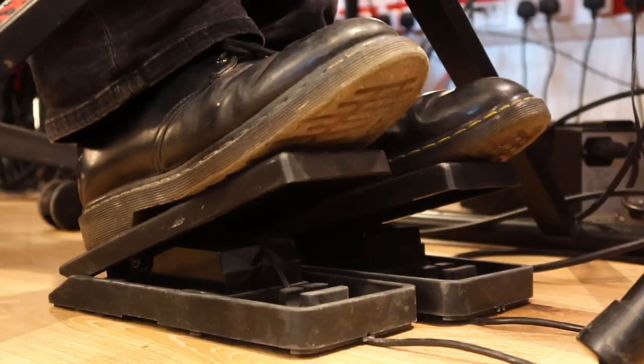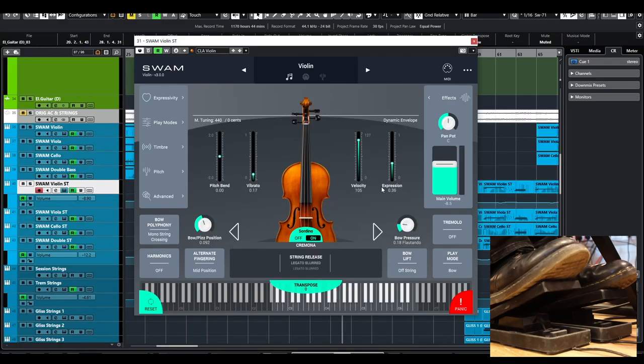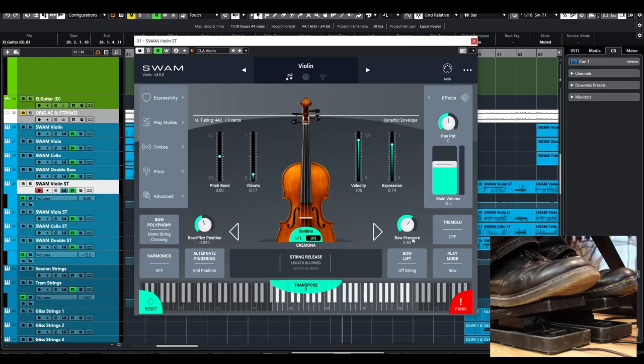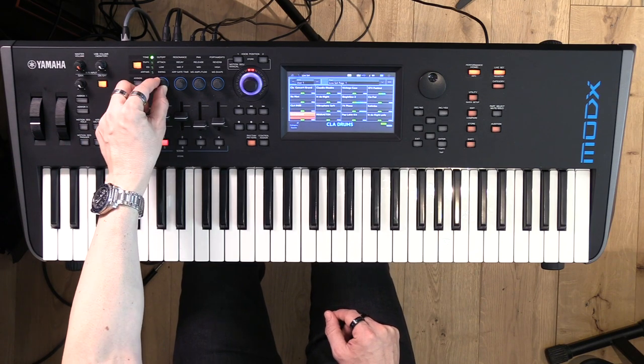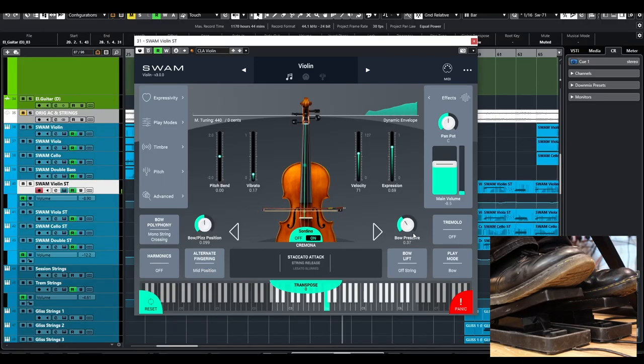These pedals down here — on this pedal, as you can see on the expression, I am controlling the intensity of the sound, the expressivity of the sound, if you will. Whilst on this other pedal, I've got the bow pressure. On this top control here, I've got the bow pizzicato position, which I'm going to demonstrate in a second. So basically, with the left foot I'm able to determine how intense the sound is of the violin. You see what I'm talking about?